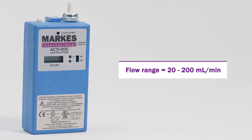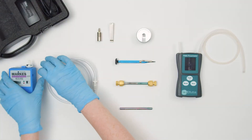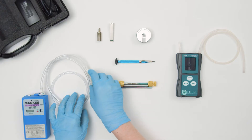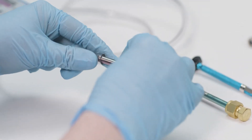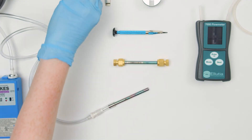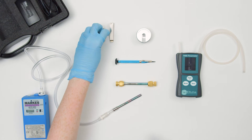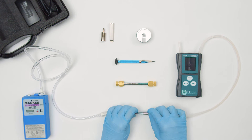The pump has a flow range of 20 to 200 milliliters per minute. To calibrate, attach the tubing and 1/8 inch tubing adapter. Push your sorbent tube for calibration into the adapter. The sampling arrow should be pointing towards the pump. When working with flows below 100 milliliters per minute, the back pressure adapter is recommended in place of the 1/8 inch tubing adapter. The next step is to connect the sampling end of the sorbent tube to a suitable flow meter.